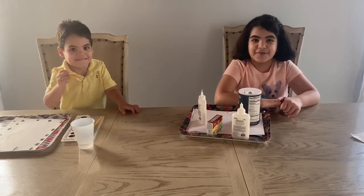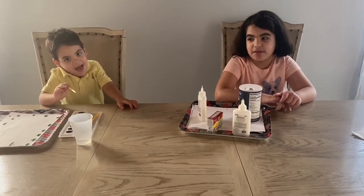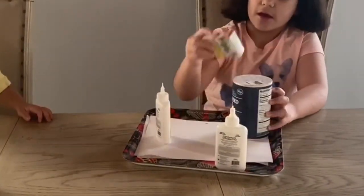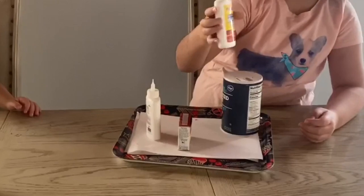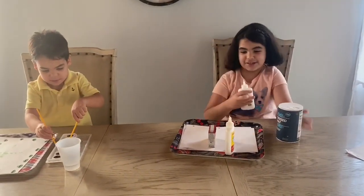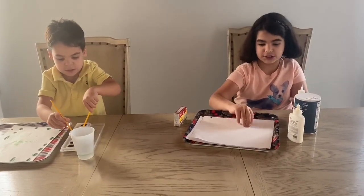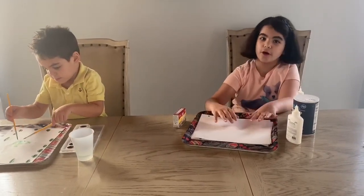Hi guys, welcome to another video of Ducky John, and today we will be doing a fun experiment. Evan will be here but he will be painting. We got ingredients: salt, food color, and washable glue. So we got this clean one here, we're going to use this. Make sure if you guys are going to do this — if you don't have thick paper, just get a tray any kind and like three or four pieces of paper.